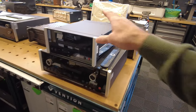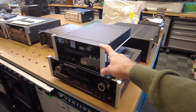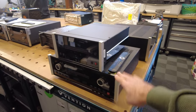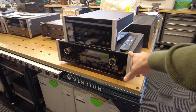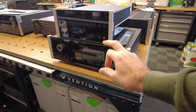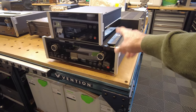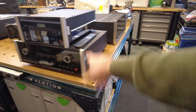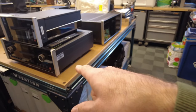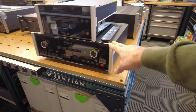Here's a pair of McIntosh CD players — actually one's a transport. One's an MCT-450 which just got serviced — got new belts and a drawer adjustment, it's working beautifully. And then below it is an MCD-301 that was also fully serviced. It is the MCD-301, which plays Super Audio CDs and regular CDs. This got a new laser, a pickup assembly, and new belts, and it's working beautifully. One of the nice things about the MCD-301 is that it's got a variable output as well, so you could use it as a preamp.